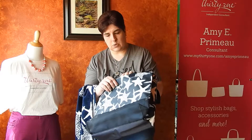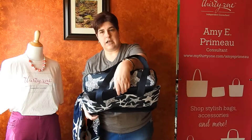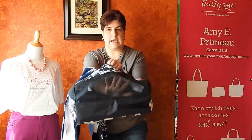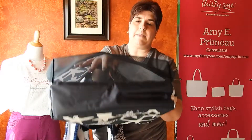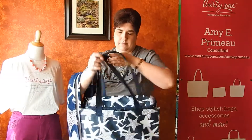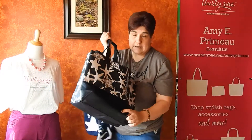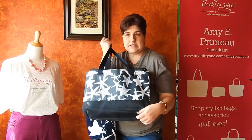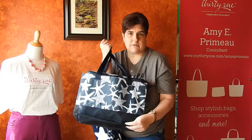Now the other part of this Sand and Shore Thermal is this front pouch, and you can see it has a snap. Here's the part I really want you to see — can you see my hand? The bottom is mesh. So this bag was designed to take to the beach and you can put beach toys in the front so the sand kind of falls through and doesn't ruin your bag.